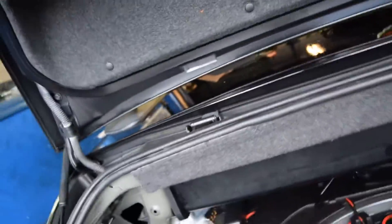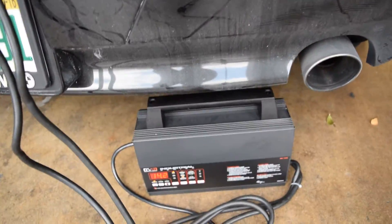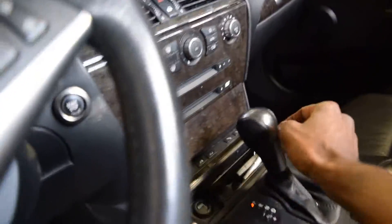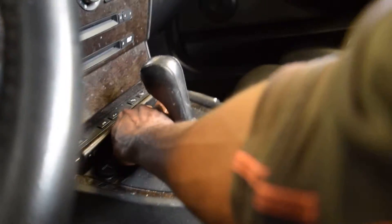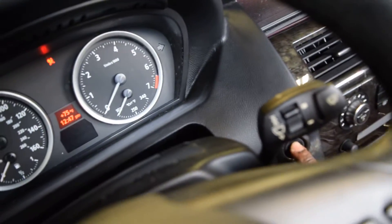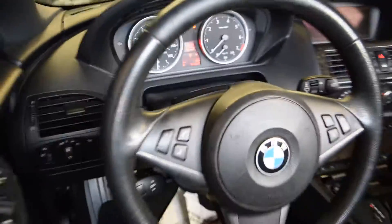Now I'm going to turn on terminal 15 to see if I can program this car today. The voltage is running there. Just turning on terminal 15 — where's the key? Use this right here. The terminal control is here. Ignition is on.